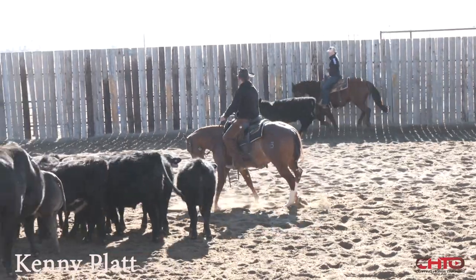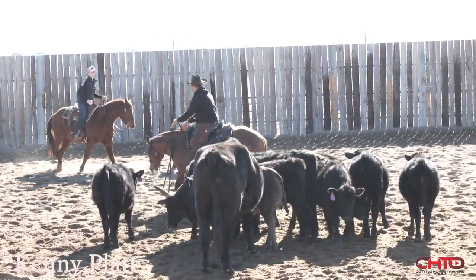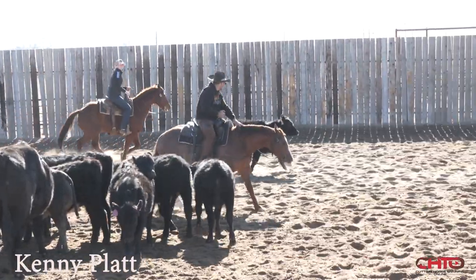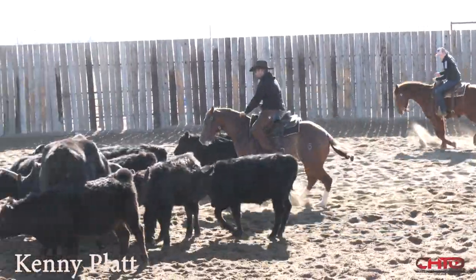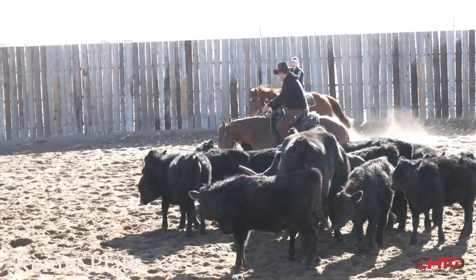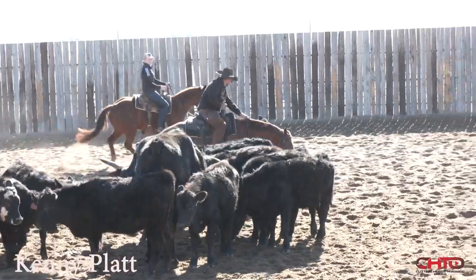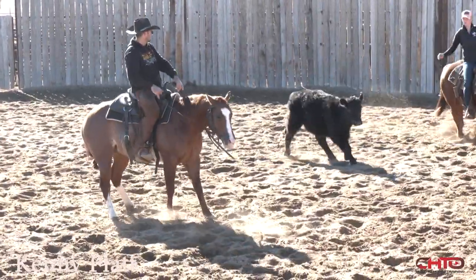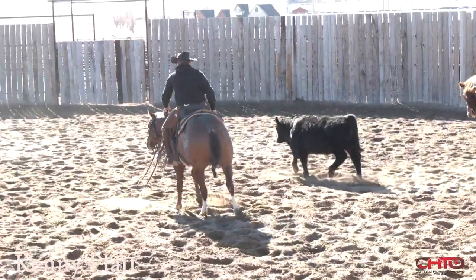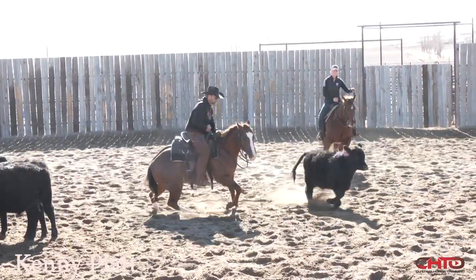Now in this spot right here I'm going to ask this horse to think a little bit. I'm going to ask him to the outside of that cow and make him pick that cow up on his own — which he did right there, had a real nice way of doing it too. I'm probably nearing the end of this work. Ella's bringing me a little bit more cow right here so I can get finished up. Getting a hold of that cow good right there — I'm going to ask him to the outside. Good, like that.